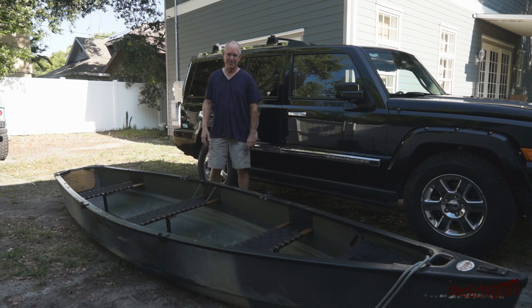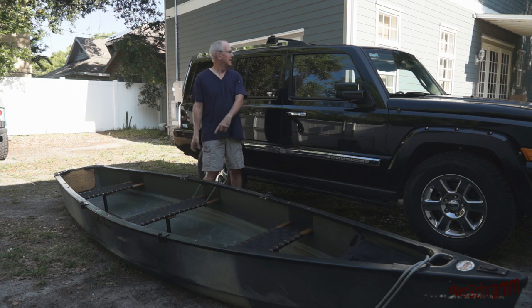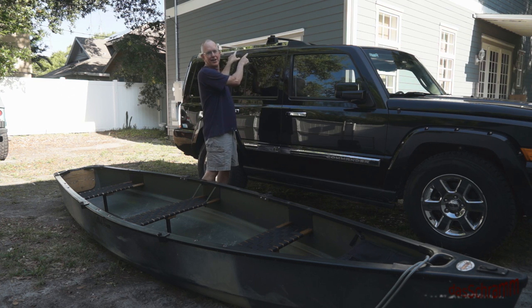Hey, hi everybody, it's me again. Today's challenge is getting this big, heavy, 16-foot canoe from there up to there, by yourself, without killing yourself.